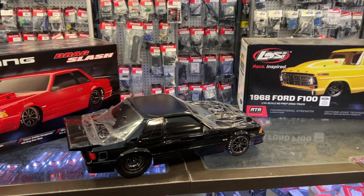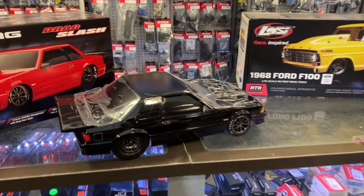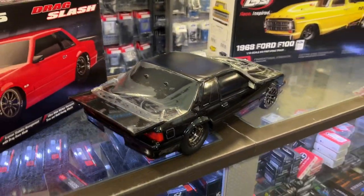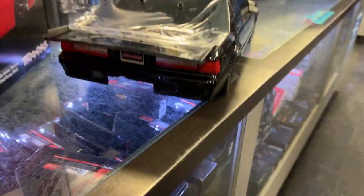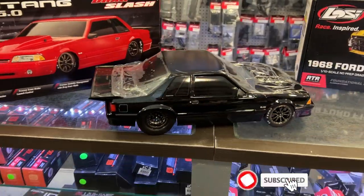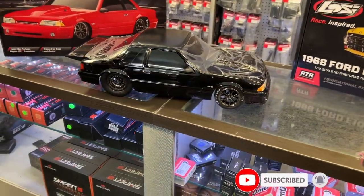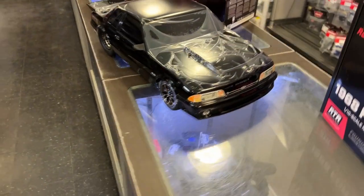It has the Traxxas drag brake, launch control, traction stability, and ultra-wide Mickey Thompson tires on it. It's pretty much the same thing as the 67 Chevrolet C10 underneath, but body-wise it's a game changer for me.